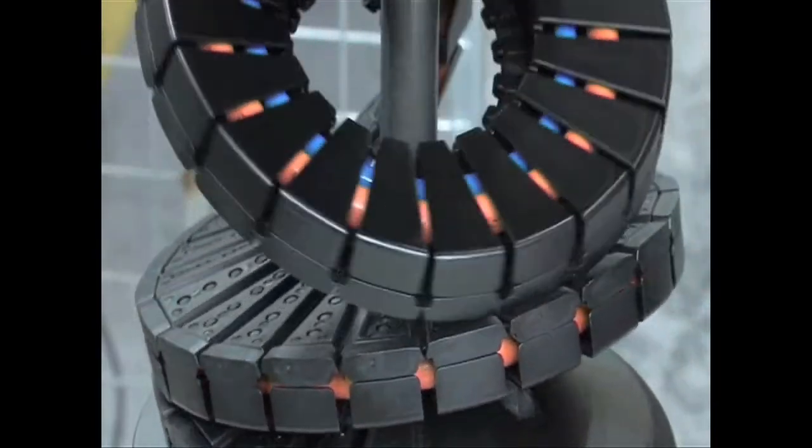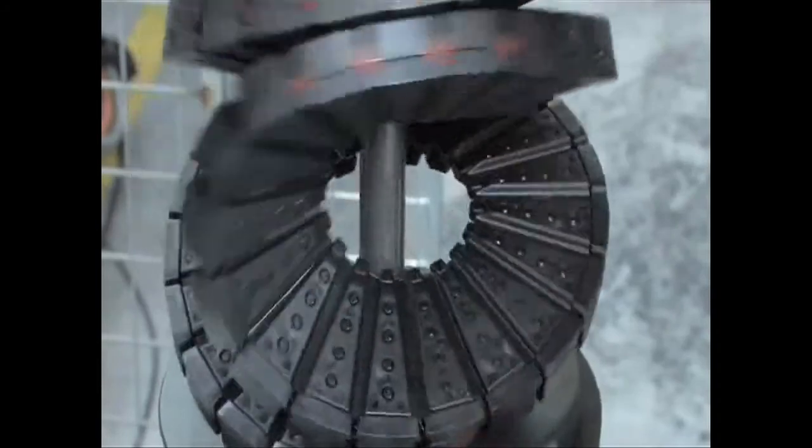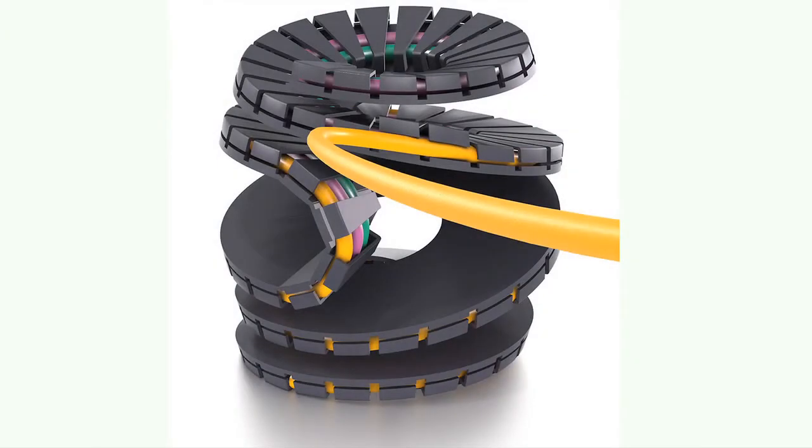Previously, when demanding rotary applications were required with high rotations, our regular cable carriers with reverse bend radiuses, either machined or molded, were used. However, with those RBR applications, circular movements of only 540 degrees were possible, and those typical RBR chains required more space to operate in terms of depth and width. With the twister band, we can do rapid rotating movements up to 3,000 degrees and even more in a minimal space.